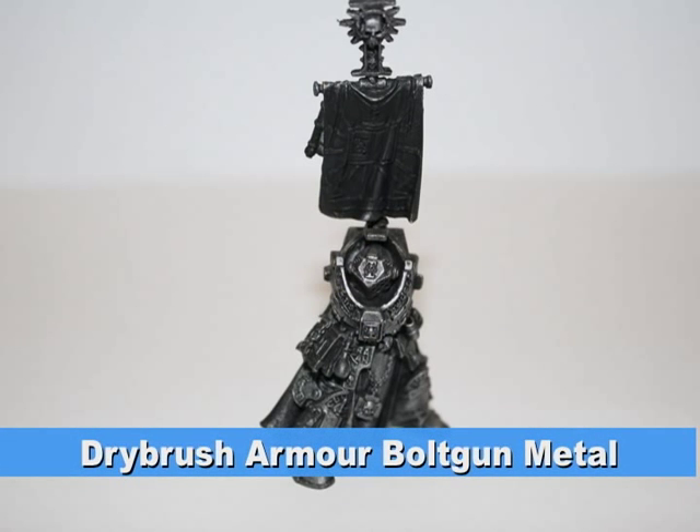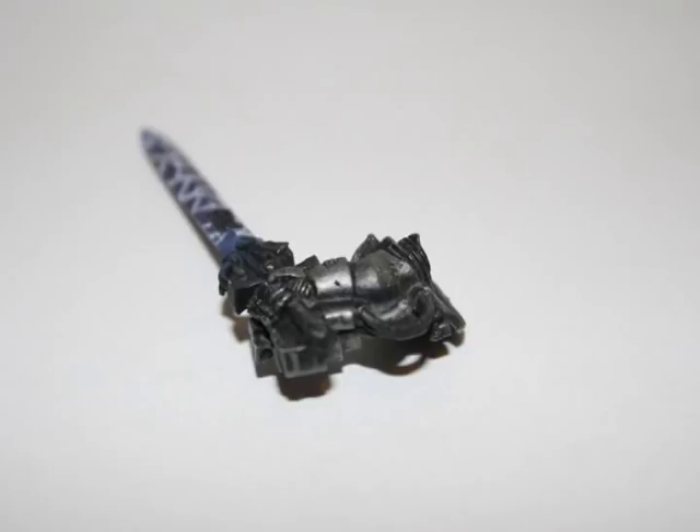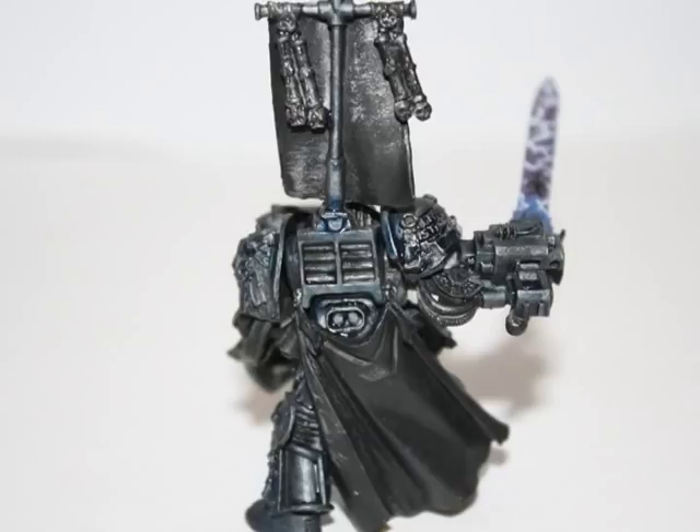I started on the armor with a heavy dry brush of Bolt Gun Metal, which will serve as the foundation color of the armor. I made sure to paint both arms and both sides of each arm with the Bolt Gun Metal, so that I got the inside of the parts that won't normally be painted if you assembled first and then painted second.